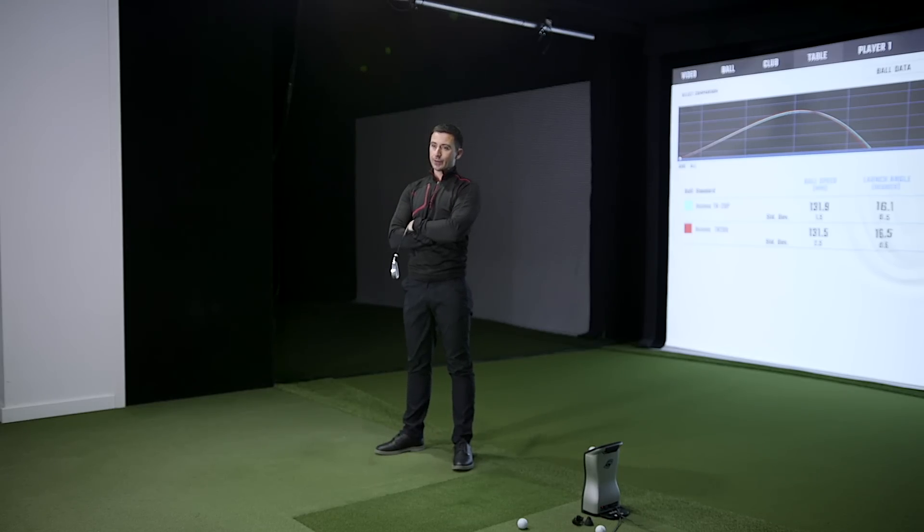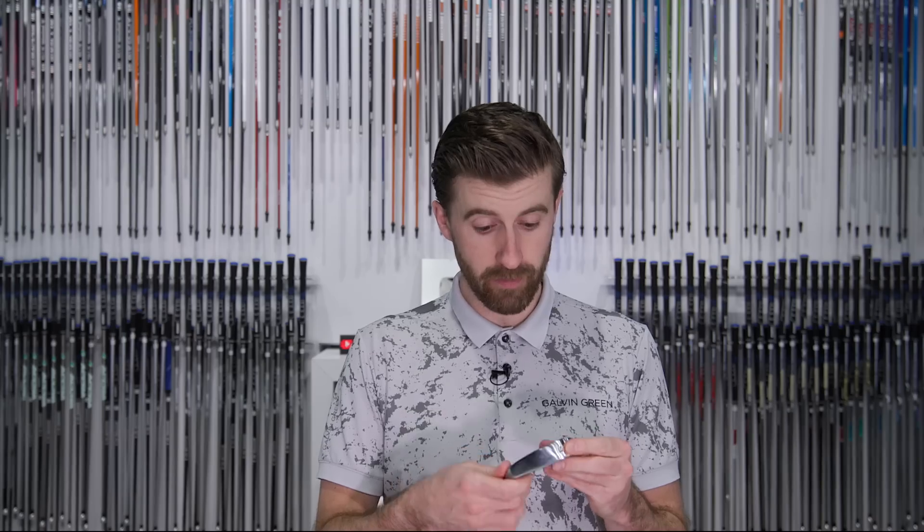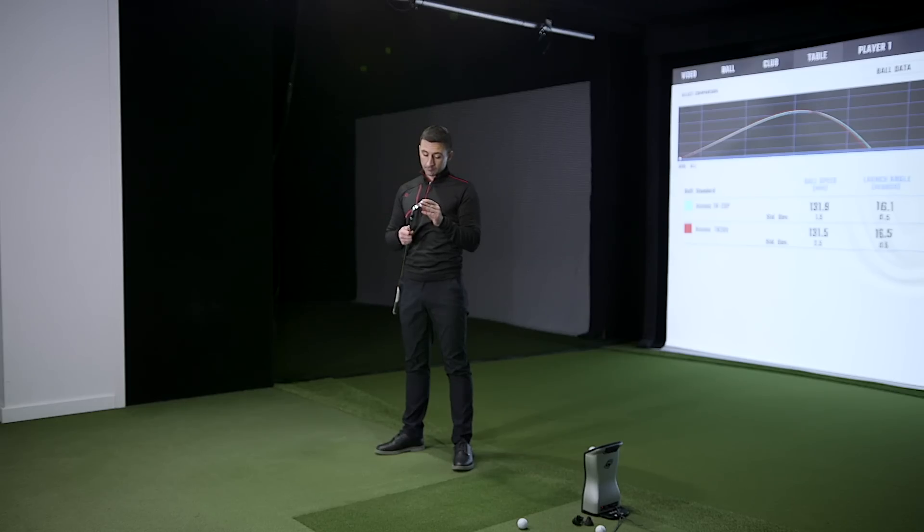We'll probably do a Srixon TR20 head-to-head — that's a very natural comparison. Leave a comment if you want to see that. Curious to hear from people who've already purchased them — if you've loved them or didn't, let us know. If you demoed them and went with something else, let us know why. We're both pretty impressed with the look, feel, and performance. There will be at least two more Honma iron reviews coming soon, plus new woods in the new year, so Honma fans won't be neglected much longer.